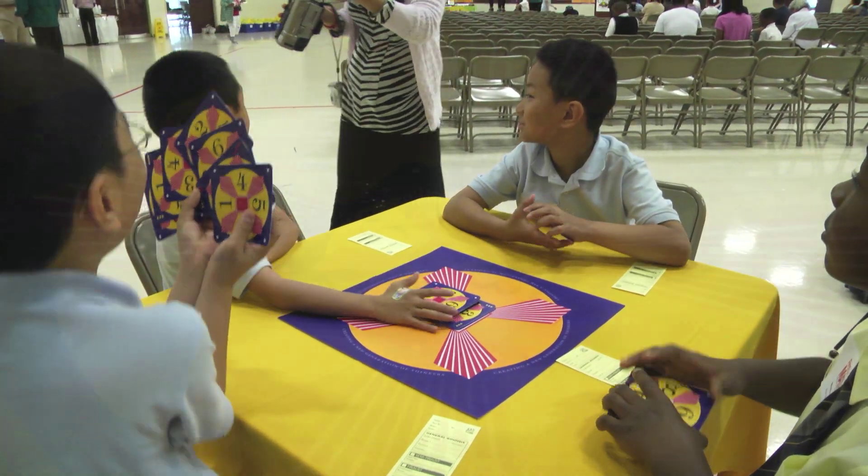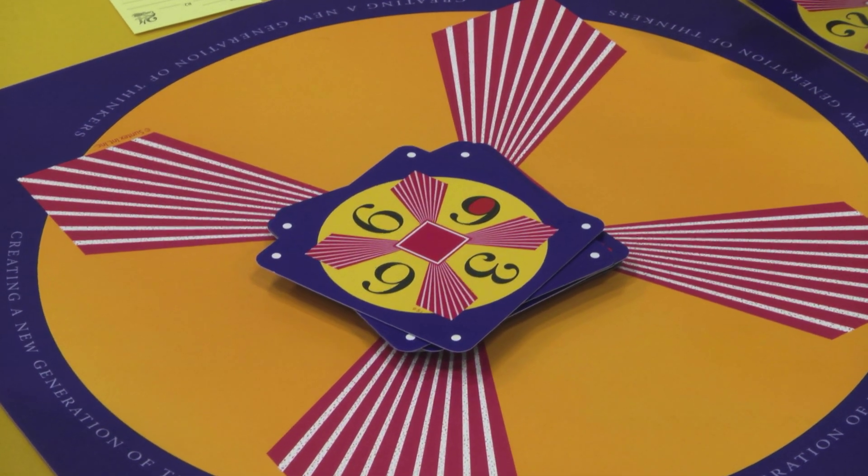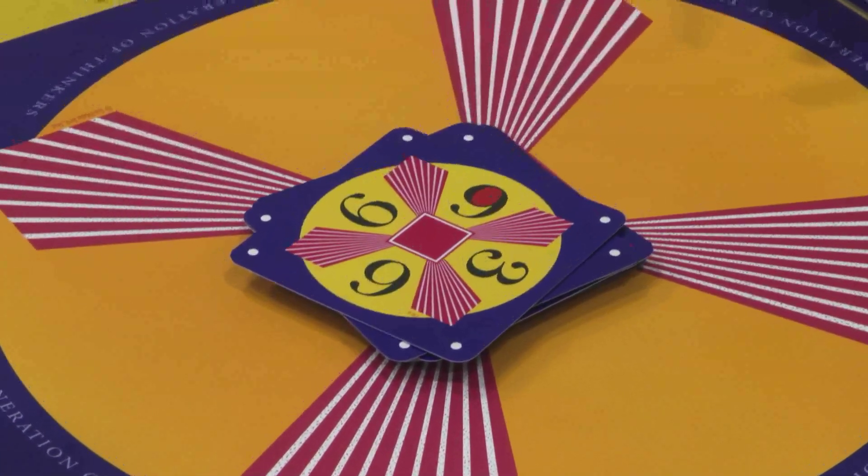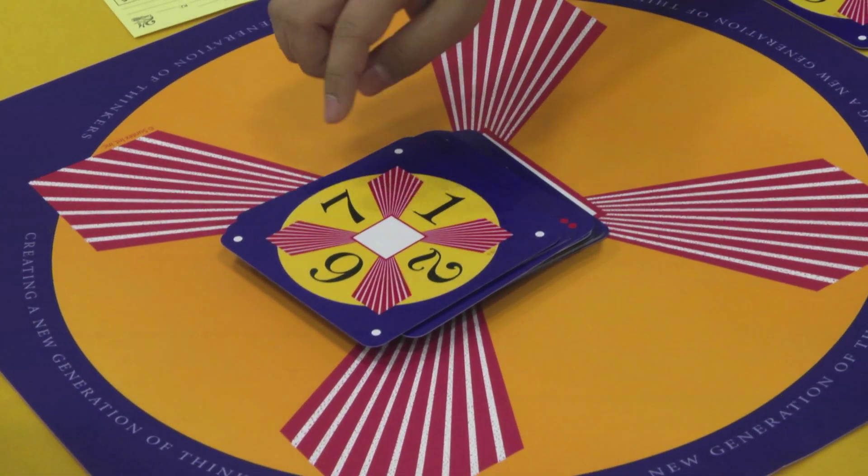The person with the most points wins the round. You can play two rounds with the same stack of cards by having round one with red facing up, and round two with white facing up.